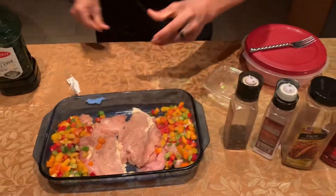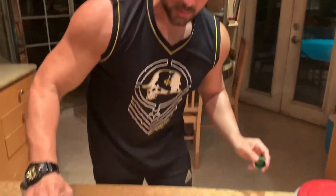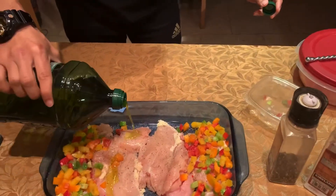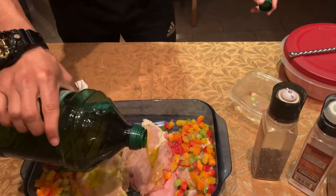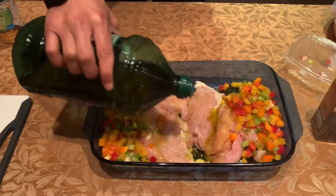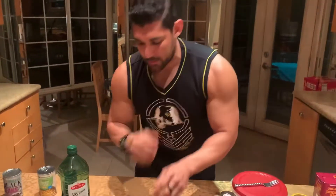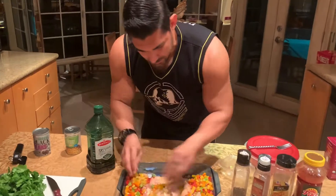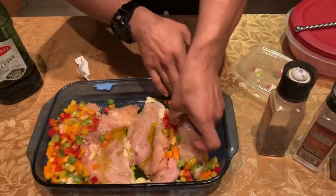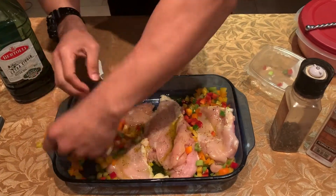Next we're gonna put the olive oil — I'm using this big bottle, so we're just drizzling it on top. Olive oil is one of the best fats there is; it's very good for your joints. Don't be afraid of eating olive oil. Now once we've done that, we're gonna kind of mix it all together. Let me put this one on the very bottom so we can put some seasoning on top of that one as well.